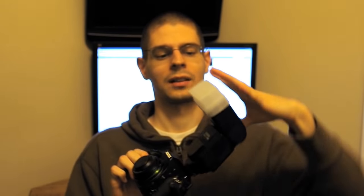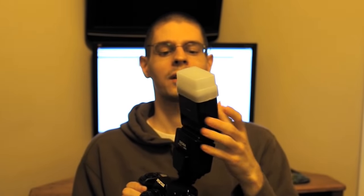It goes on just like so — it's really easy to put on. They say you should have your flash pointed up as well. You get more omnidirectional diffused light from something like that. It's a plastic-like material that is slightly see-through so the light gets through.